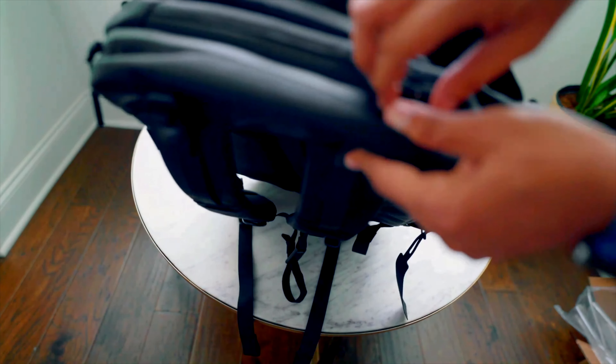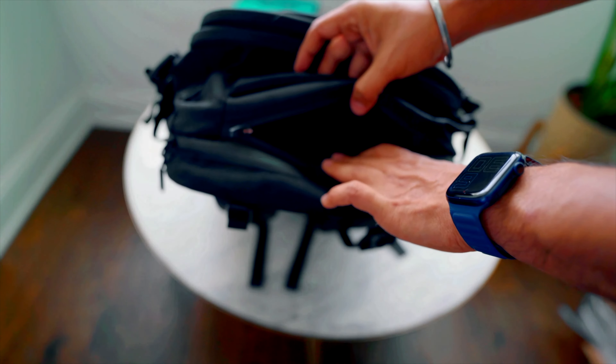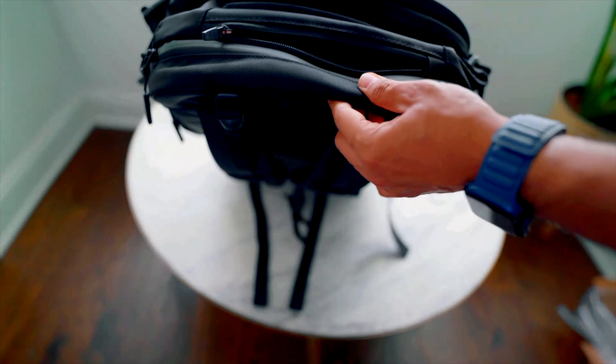On top, there's a small compartment made of a very nice soft material. You can store your sunglasses in here and they won't be damaged or scratched. It's a really good space on top of the bag.